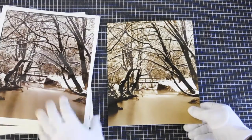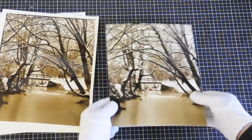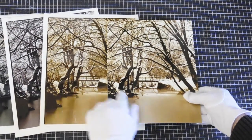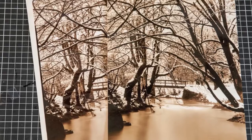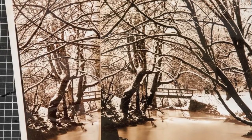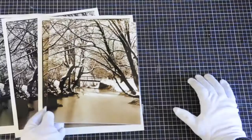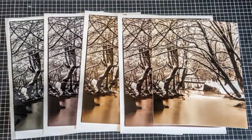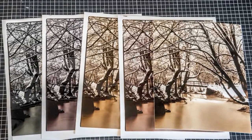My favorite result is split toning solely with sulfate toner. As you can see, the difference is in the dark areas. Highlights are basically the same kind of color — peach yellow. But in dark areas you can see that this is neutral gray and this is very much yellowish. What I'm trying to say is that I was fascinated with the variety of tones you can get with split toning.